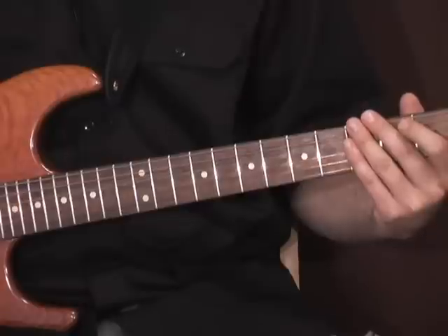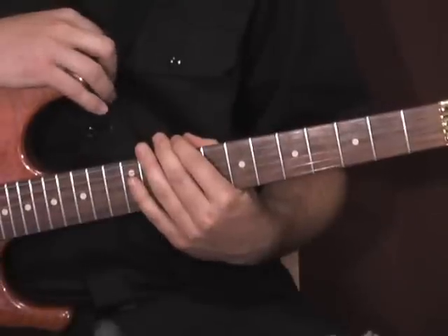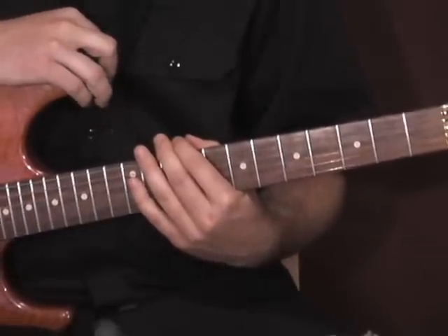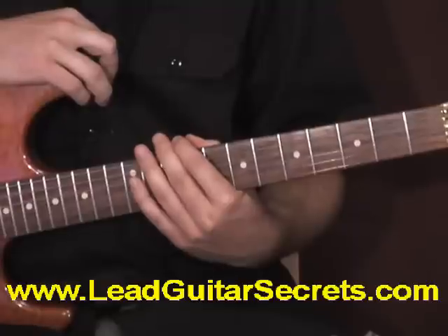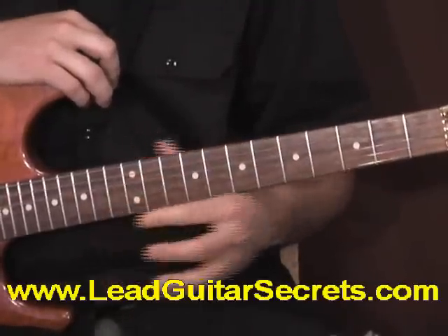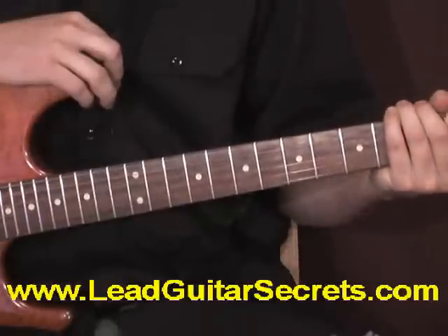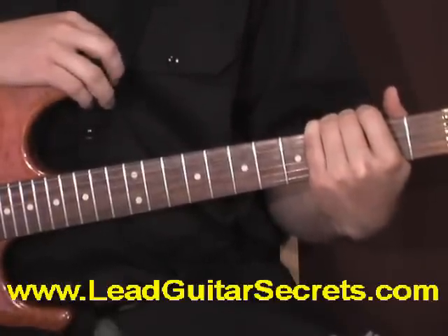Let's talk about the pentatonic minor scale — we're going to do pattern one. I just want to tell you right off the bat that if you've taken my Amazing Guitar Secrets course, I'm teaching this differently than I did in that course. I think the way I'm teaching it now is a little easier to understand, so if the terminology is a little different, you'll understand why.